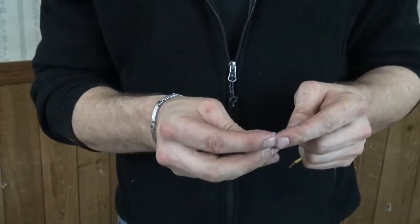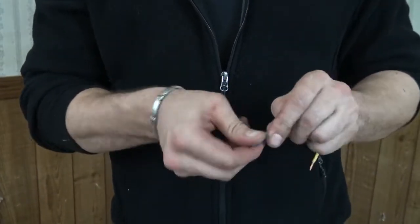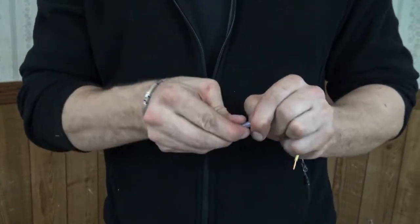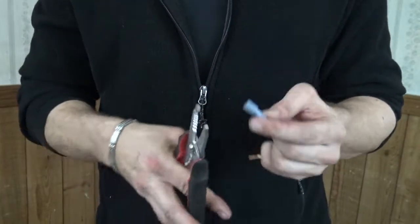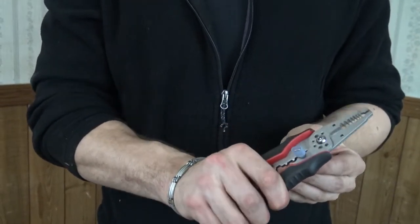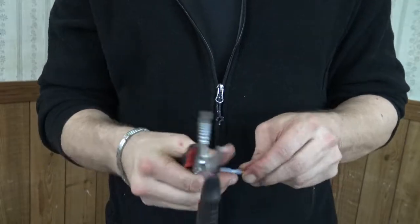I have two male Molex connectors here. Get those into the connectors, making sure that we have a nice secure connection. I'm going to go ahead and crimp those down, and then I always give it a little tug.